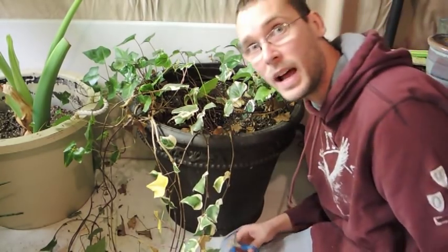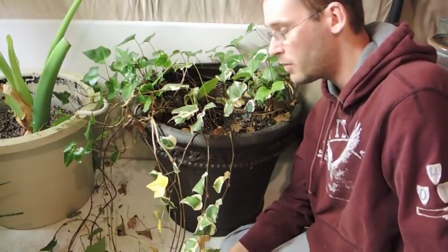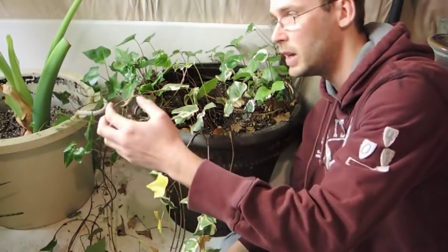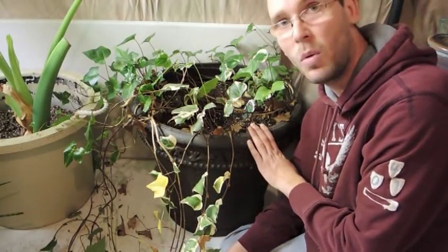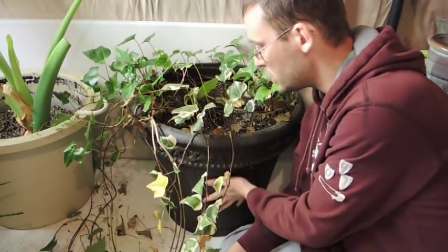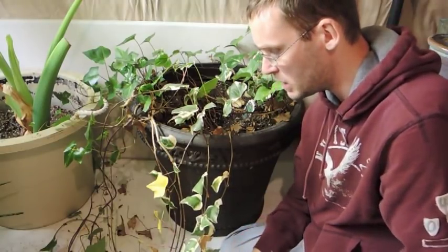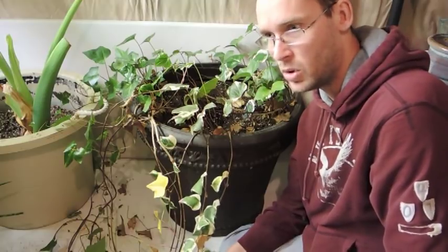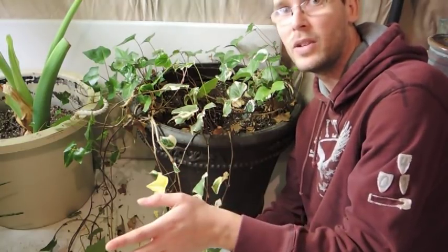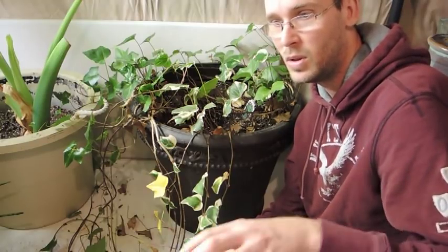This ivy has been downstairs in my basement all winter, and I've got my grow light set off to the side so it really gets very limited light. I haven't really watered it all winter either. It's kind of cool down here - it's sitting on a cement floor so the root system is cool.